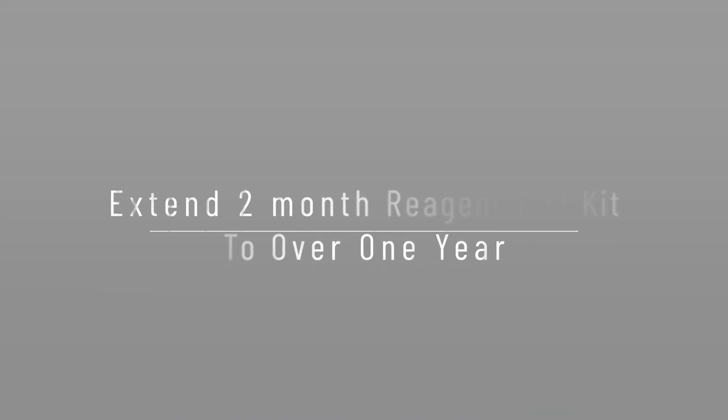Today I'm going to talk about how you can extend your reagent testing from two months up to even a year if you wanted to. Welcome back to the channel guys, my name is Paul, and today we're going to take a closer look at the Neptune MP Trident system that I currently have.